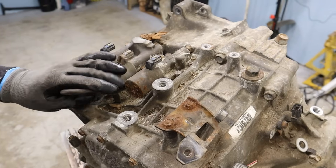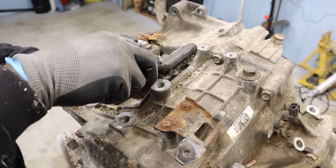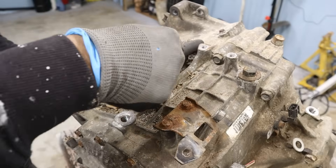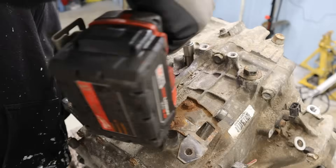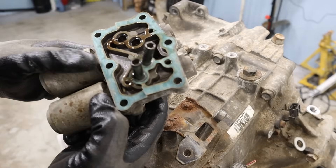That gives us clear access to these solenoids, and I've got my grandfather's toothbrush again because it's super crusty inside of here. I'm going to clean this area out so I don't strip these bolts. And here is the transmission solenoid.